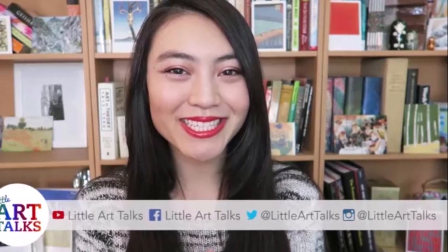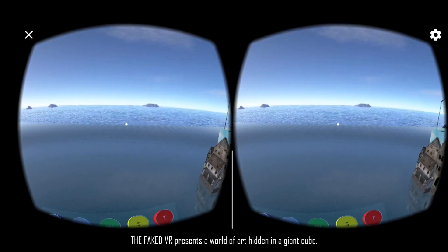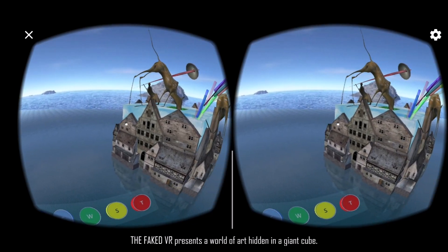Let's open the Cardboard app — there's a bunch of different apps you can download. Let's try out this one. Welcome to the Faked VR, the first app where an avatar-based world was brought to be viewed in Google Cardboard, Daydream, and Oculus. The Faked VR is an art installation that was transferred for the purpose of making a VR experience easy for everyone.